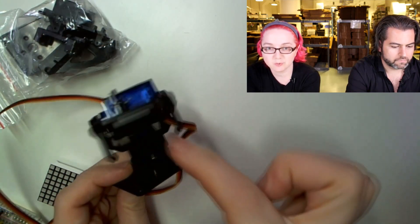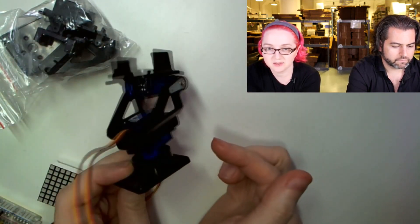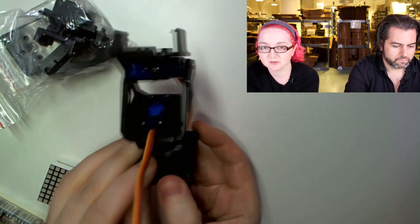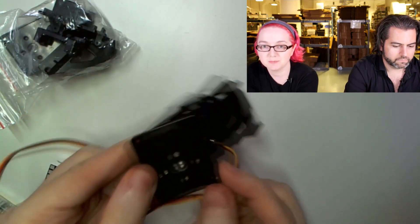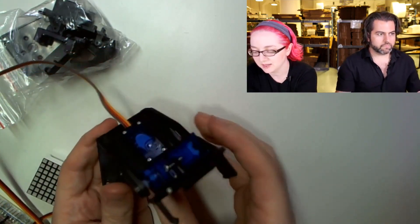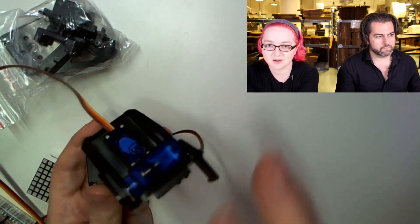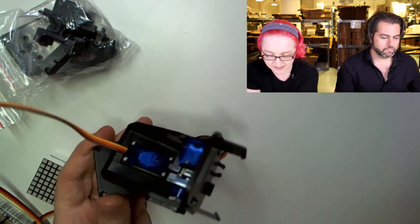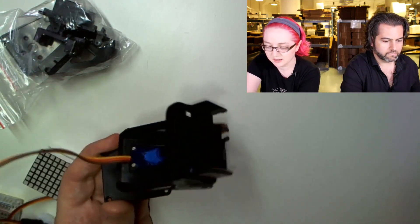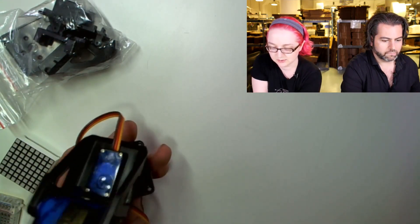There are two servos. This one goes up and down — that's the tilting — and then this one is the panner. You can see the body moves. The base has a couple holes you can attach to, or you can just foam tape it. These little clips you can cut off — they're for gripping onto little mini cameras. It might even fit a GoPro or something like that.